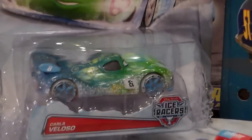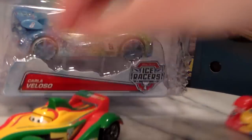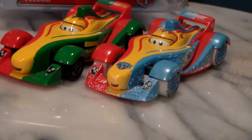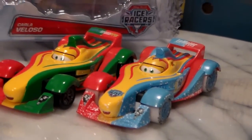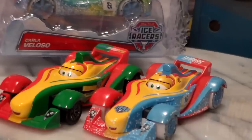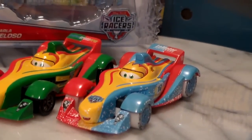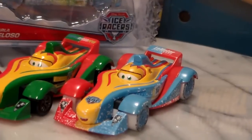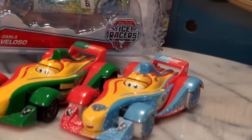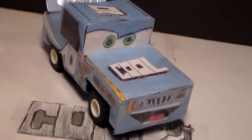Stay tuned for Ice Racer Carla, which will be coming in the next few days on YouTube. Make sure you tell me which Rip Clutch Gonski is your favorite — we have the regular, the Ice Racer, and the metallic version. Or tell me if the Silver Rip that some people saw Prudu take pictures of would have been your favorite. I'll see you next time. This is Henry Motor Coop. Bye.